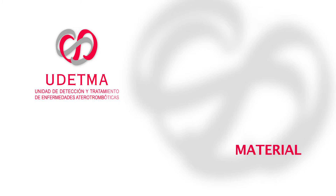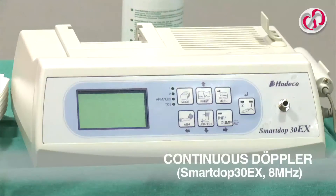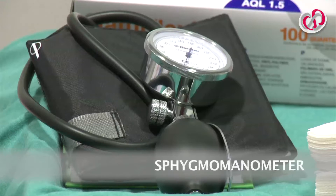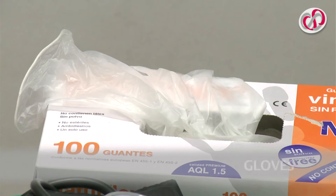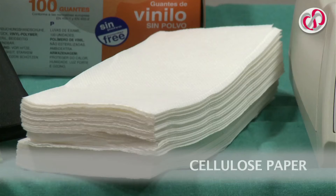Materials. This test requires a continuous Doppler device, a sphygmomanometer, conducting gel, gloves, and cellulose paper.